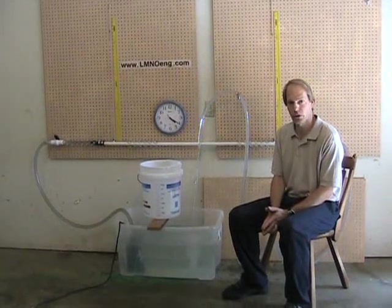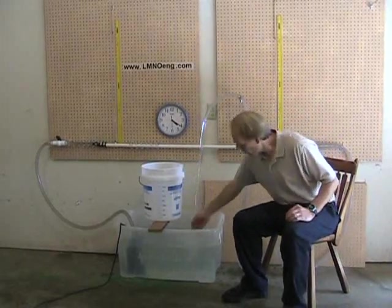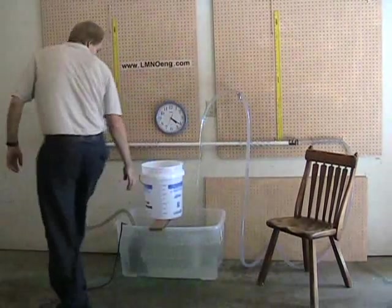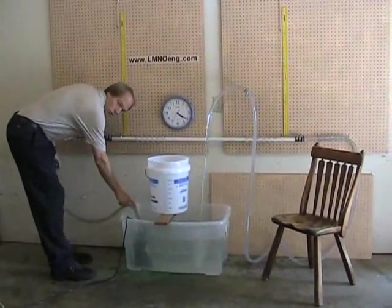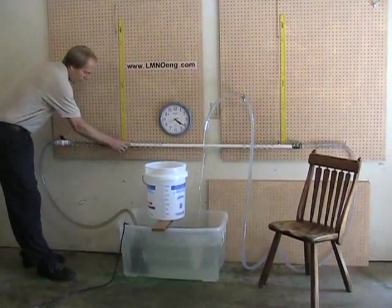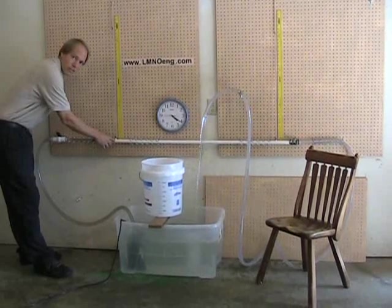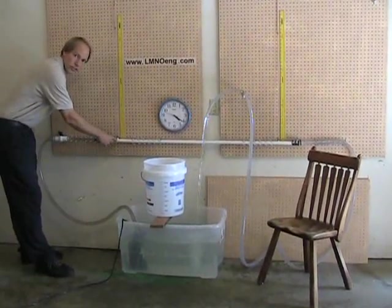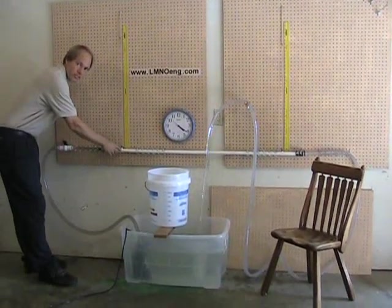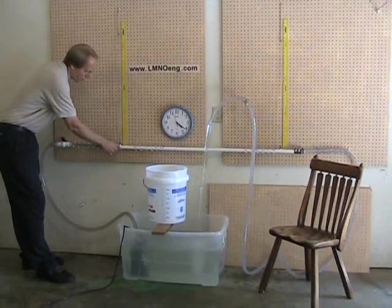I'm going to measure the pressure drop through that horizontal tubing and the flow rate through the system. Water begins in this tank and flows through a submersible pump through some clear plastic tubing to a valve. Then the water enters our test section, which is PVC three-quarter inch nominal diameter, with 0.824 inches actual inside diameter.